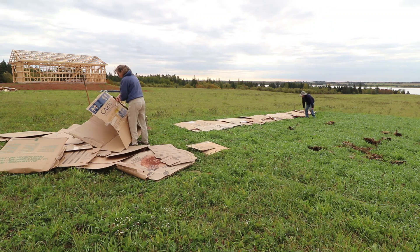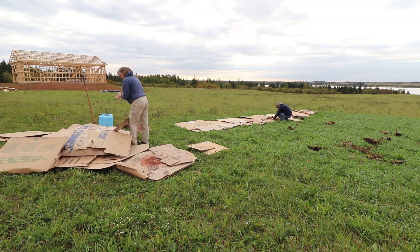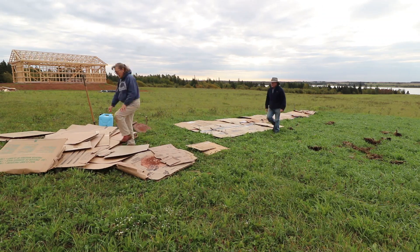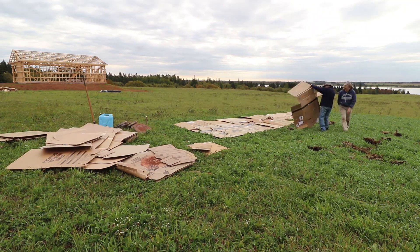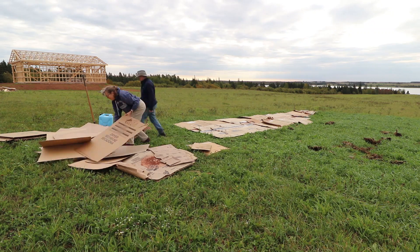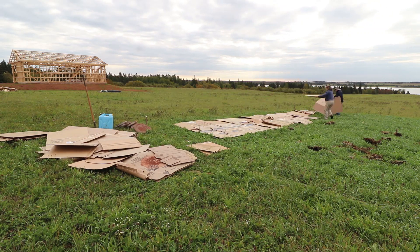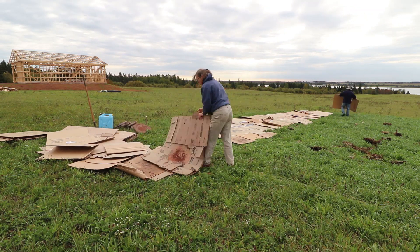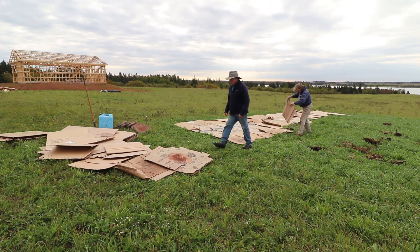The next step is to put some organic material down — in this case we're using cardboard. Don't forget to remove the staples and the tape from the cardboard before laying it over the ground. This will act to bring the worms to the surface and they will eat all the thatch and the grass, while at the same time giving you wonderful fertilizer.